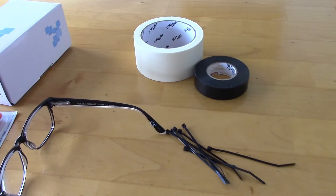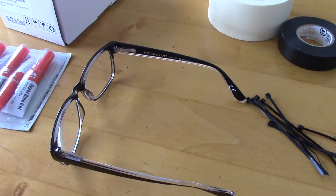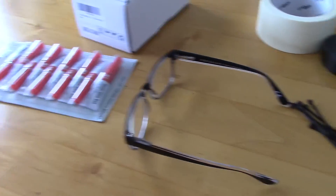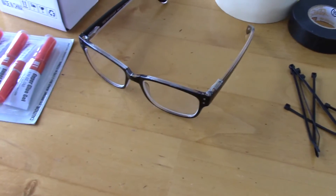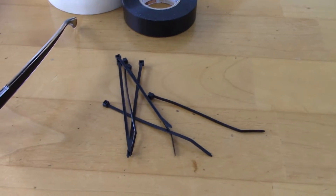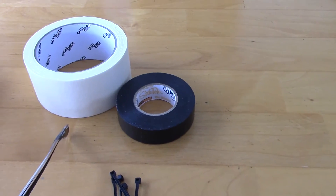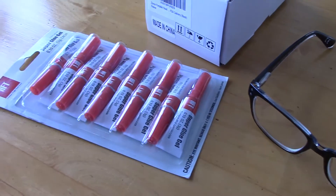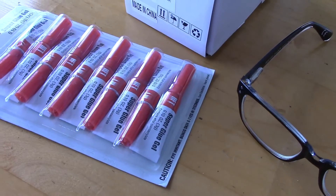The equipment that you need is your glasses — just spare glasses or your reading glasses, whichever you like. This is just a Foster Grant reading glass I got from a drugstore. And you need some zip ties — 4-inch black zip ties — electrical tape, masking tape, and some superglue. I get these superglue gels from Harbor Freight Tools.